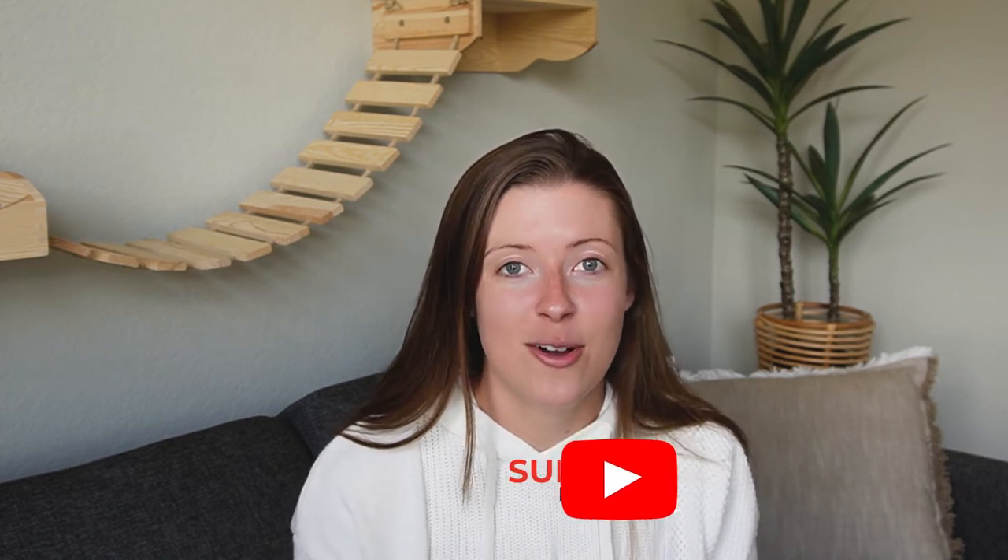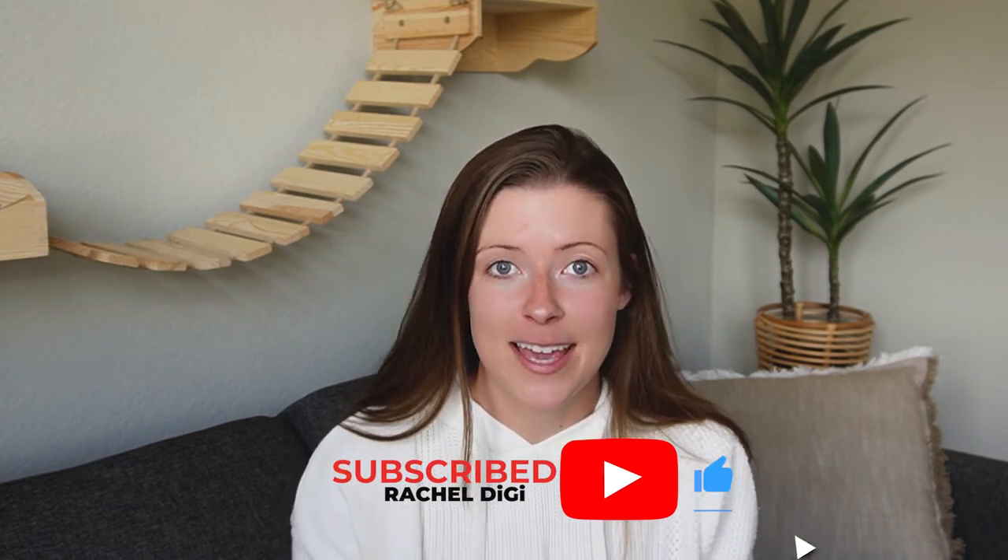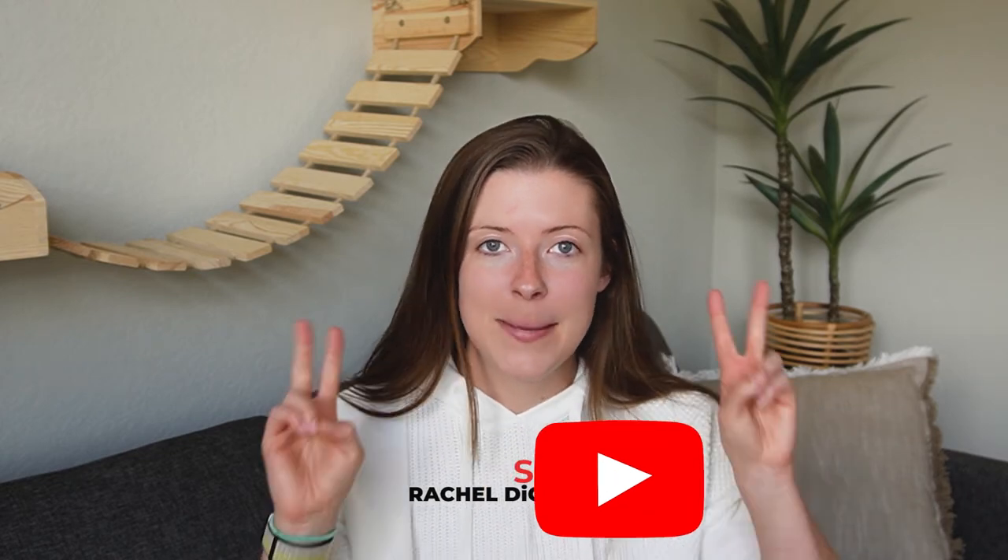Thank you so much for watching. I hope you guys enjoyed today's video. If you did, please like it and please subscribe to my channel. I can't wait to share more recipes with y'all. Peace out.